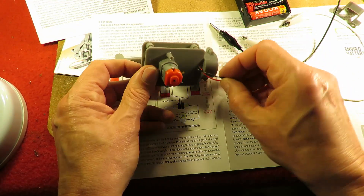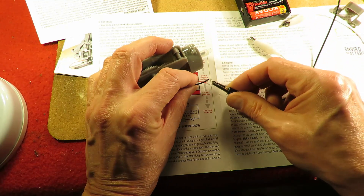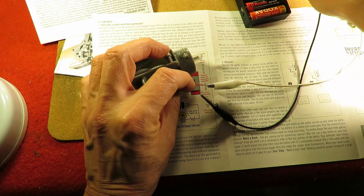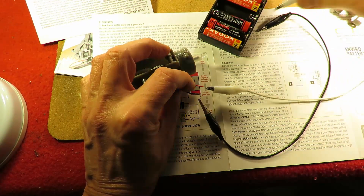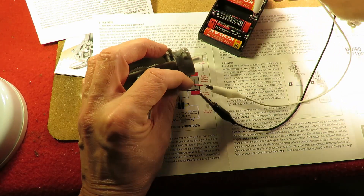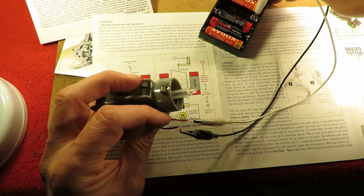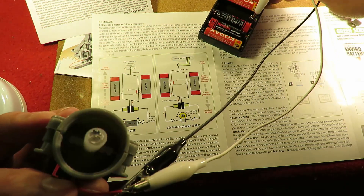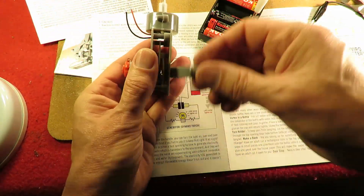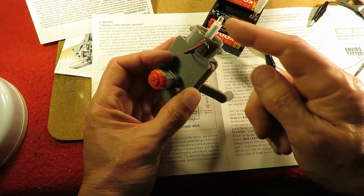I've disconnected the LED. Because the LED will be three volts, I suppose we could just connect that up too. Get it the right way around so it actually works. There we go. Turning that handle is producing about three volts out there to light the LED.